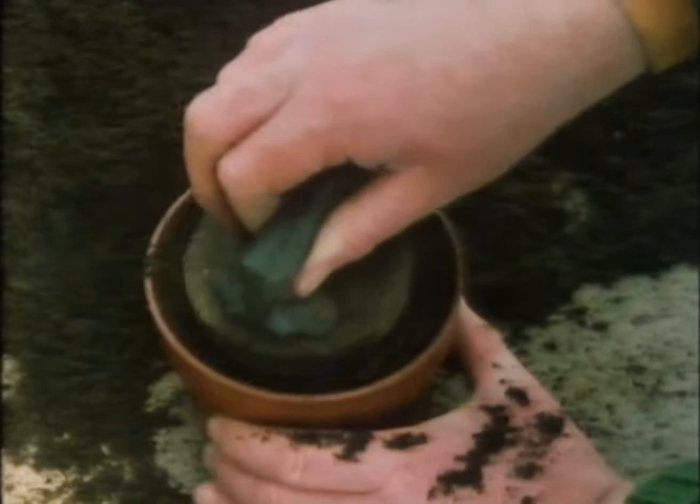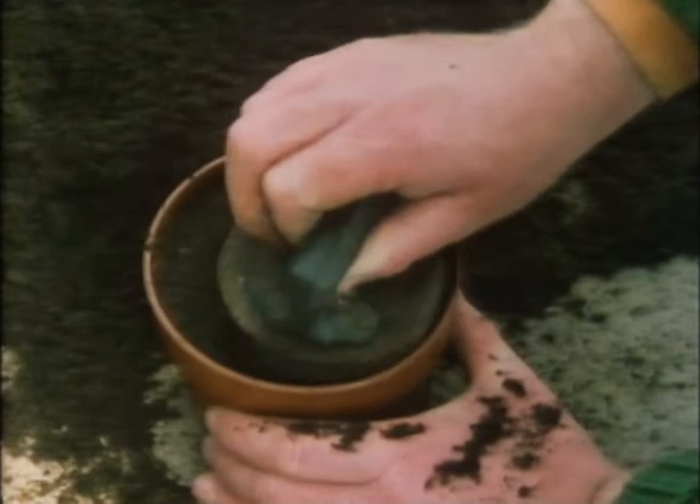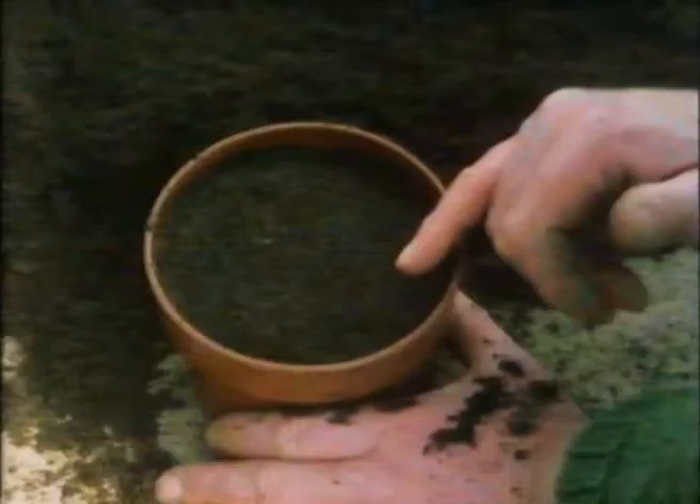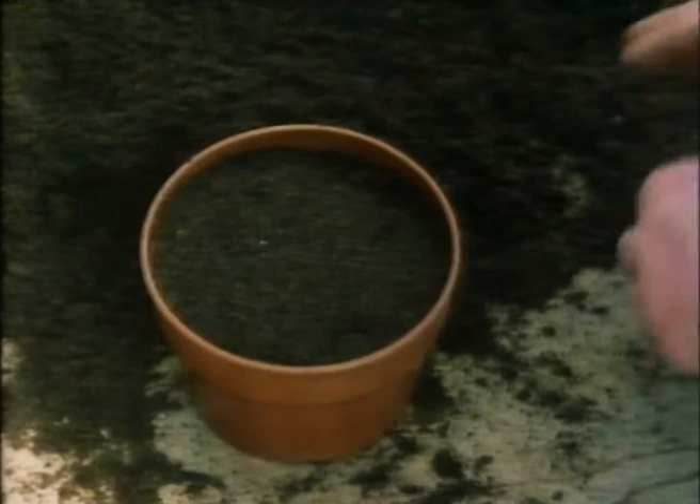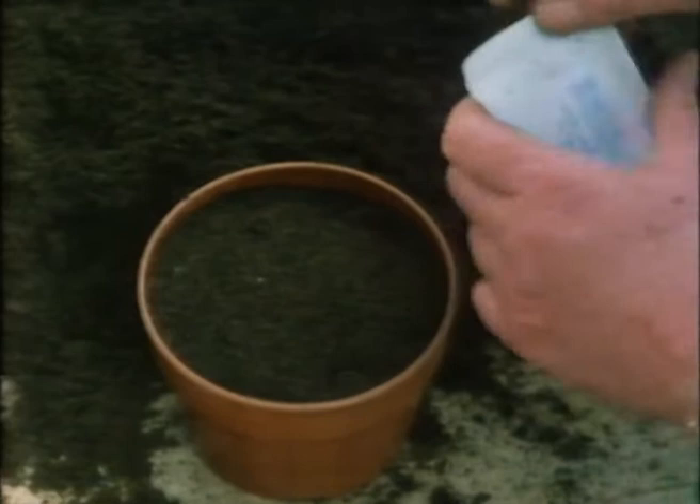Using a pot press, very lightly firm the compost down. That's important with peat-based compost — not to over-firm. Very important too to get it level. It doesn't matter so much with a big seed like a Brussels sprout or a cabbage, but with lobelia or a very fine seed, if the surface of your compost is like corrugated paper, all the seed washes down into the grooves and when you cover them they're buried too deep.